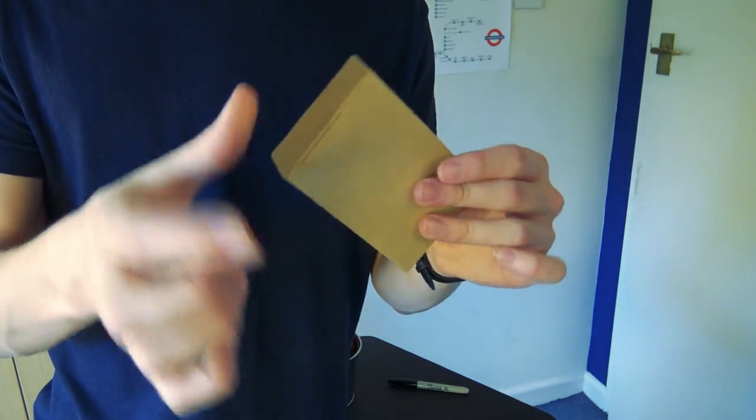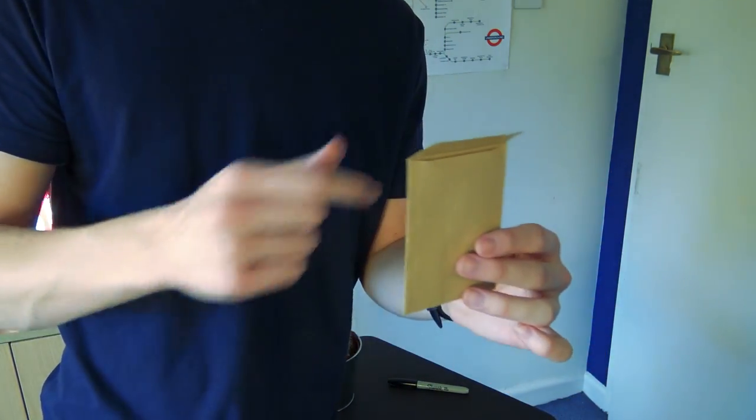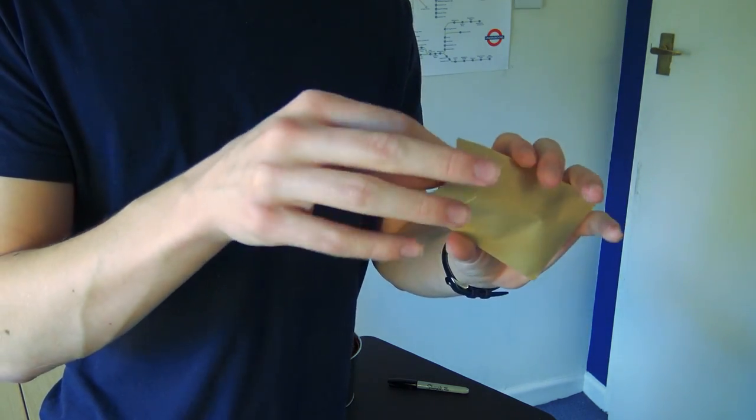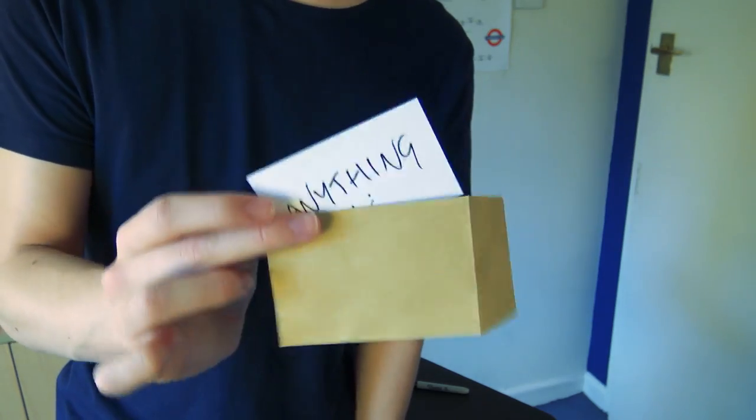Make sure to choose some good opaque envelopes. Brown envelopes tend to be more opaque than white ones. The white ones tend to be a bit see-through, especially when you're writing in sharpie. So get some solid opaque envelopes and you will be okay to perform this trick. You are also going to need a gimmick which I used in my Sharp Edge card peek tutorial not long ago. If you watched that tutorial and you now have that gimmick, make sure to get it again because you're going to need it for this video.